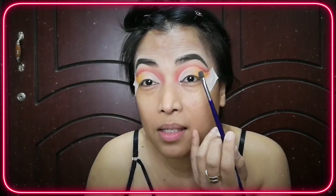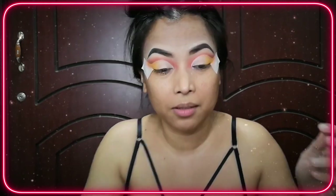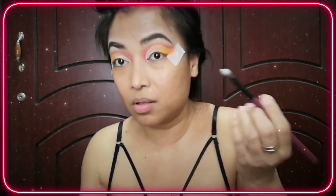See these white marks here from creasing? You can use this to soften these lines, because they're too sharp. You just want to fix this up here.